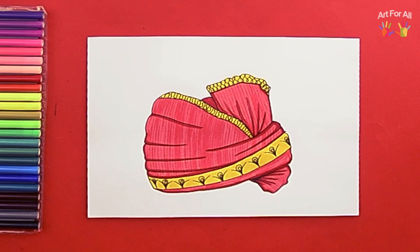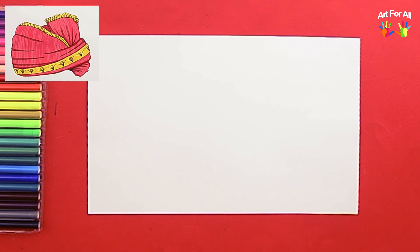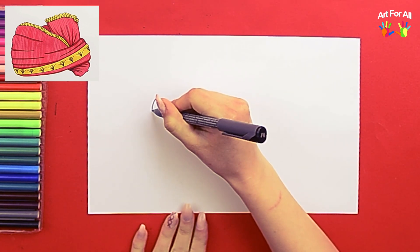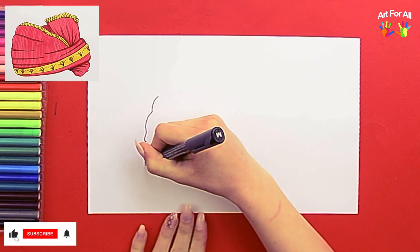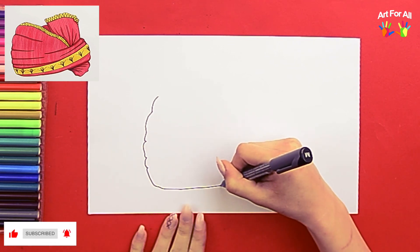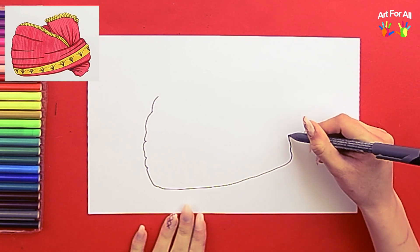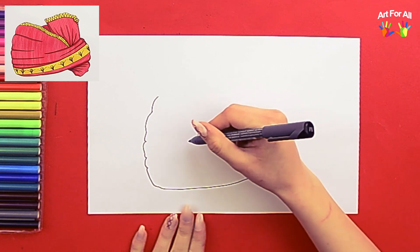Until I researched for this drawing, I always called them turbans, but another name is pagri or pagdi. It also is sometimes translated as pagara. A turban or pagdi is a long piece of cloth that is wrapped around the head. They can be plain or fancy. The one I'm going to draw today is going to be a kind of gold-yellow color and red, so it's kind of semi-fancy.